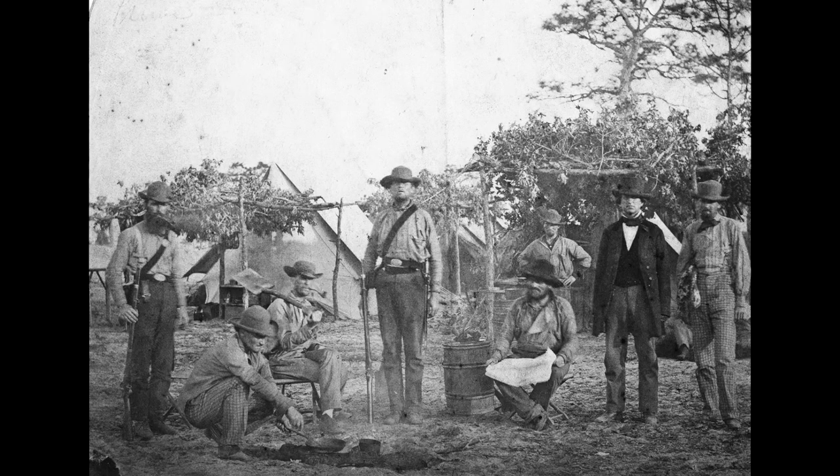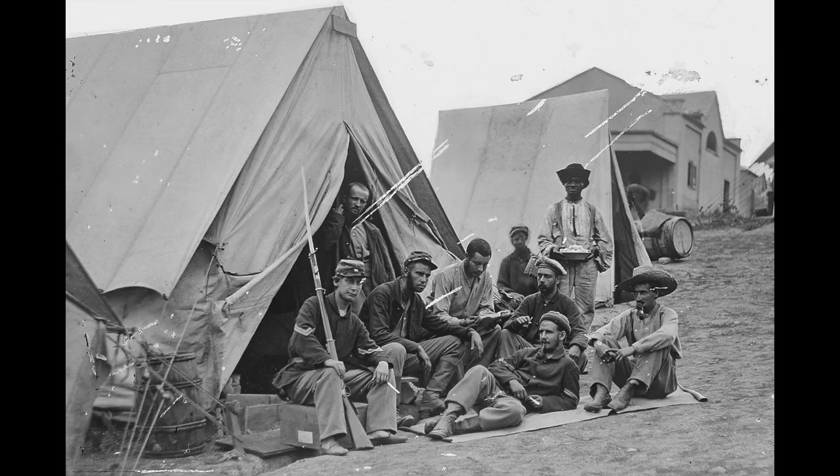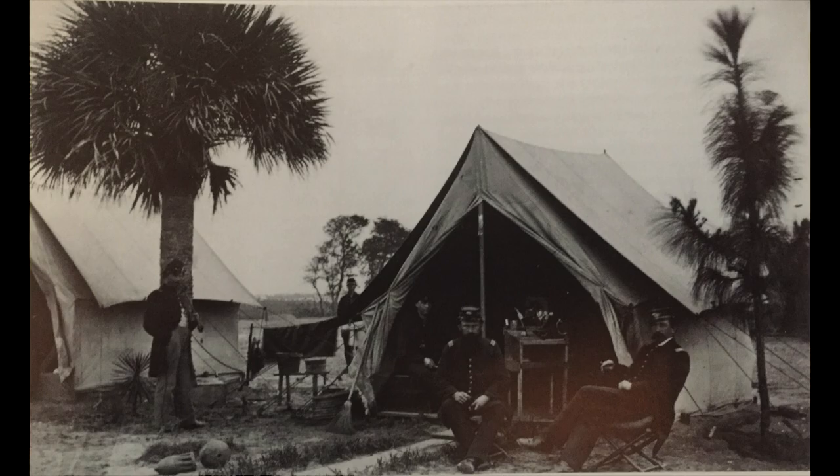Hello everyone, Jerry Smith here at Blockade Runner. Today's video is in response to a question we've received from one of our friends in Kansas. Bob writes: Jerry, I've noticed in a lot of the old camp photographs that officer's tents will often have a fly draped over the top. Why is that?